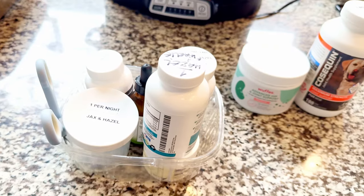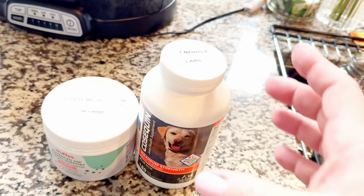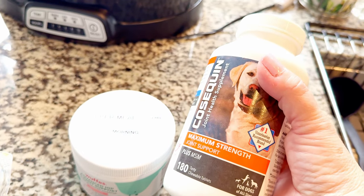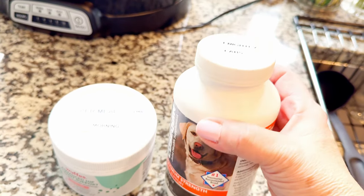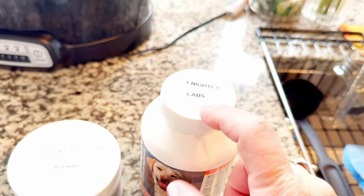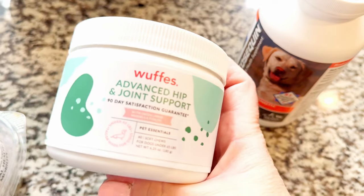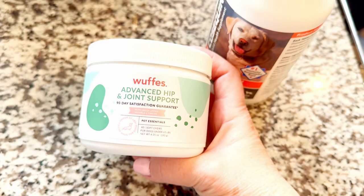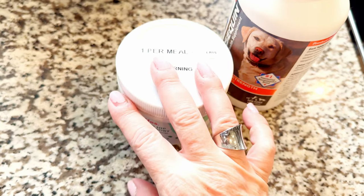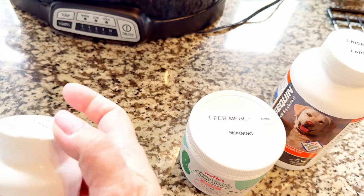I label everything so that whoever is watching knows what needs to be fed to the dogs. For example, this is Cosequin — it is a joint supplement. Hazel, our chocolate lab, has some joint pain, and this helps her. They get one nightly, just the labs. In the morning they get Woffy's, which is another hip and joint supplement with different ingredients. Just the labs get this in the mornings, so it says 'labs' on the label. Any other supplements I have, I also label them.